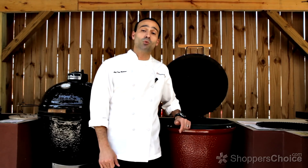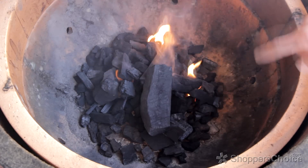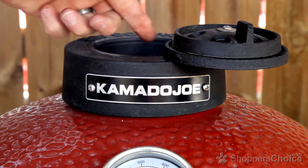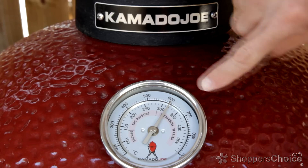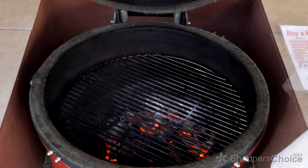In the Kamado world this is known as dwelling, and the way it's done is by either lighting your coals from underneath the firebox or from several places within the coals. With the bottom draft door and top damper completely open, allow your Kamado to rise to between 600 and 650 degrees, then place your food on the grill.